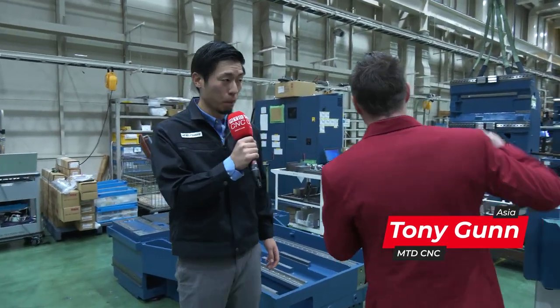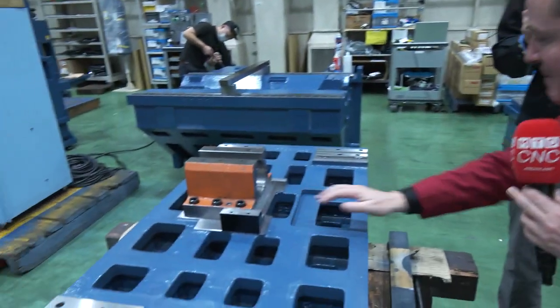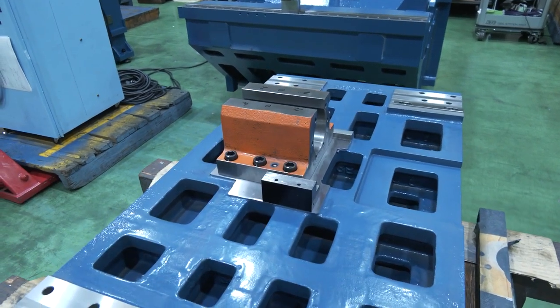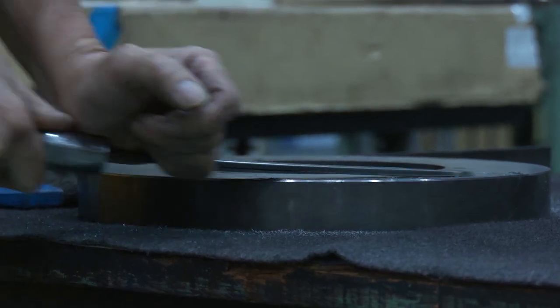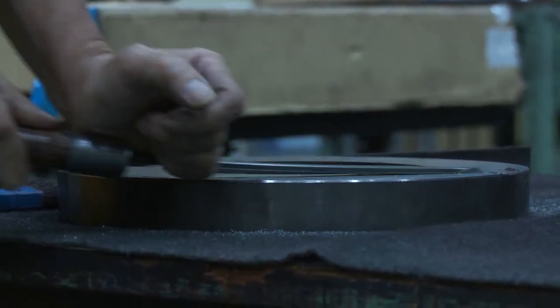Hand scraping is very cool to me because there are big pieces like I see over here and tiny, tiny areas here at Matsuura. Can we talk about the concept of hand scraping and the deflection, repeatability, and reliability that goes into it and why we're actually doing it? So there are a few reasons to do hand scraping for Matsuura, and one of them is to increase contact surface for vibration damping.